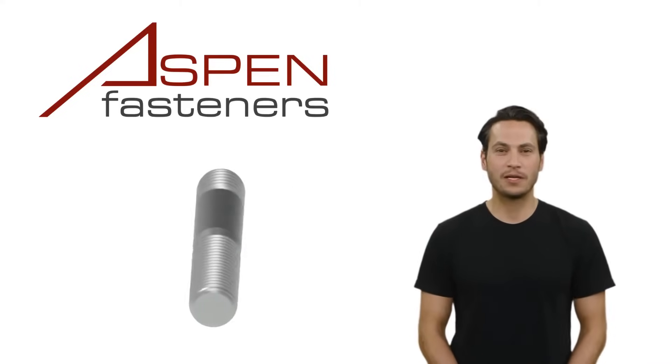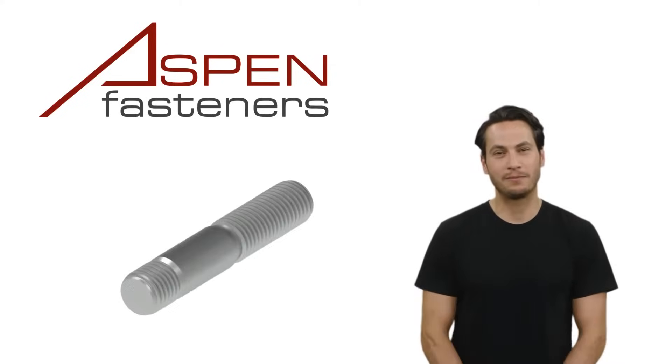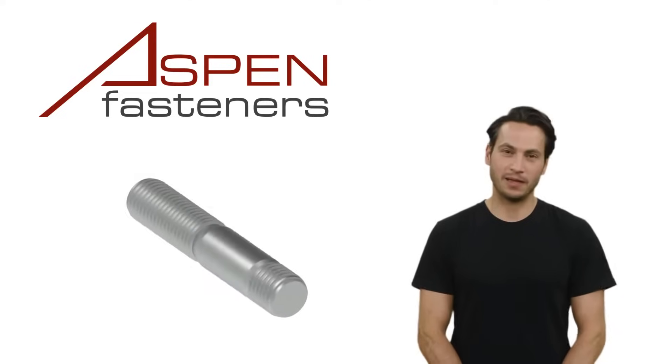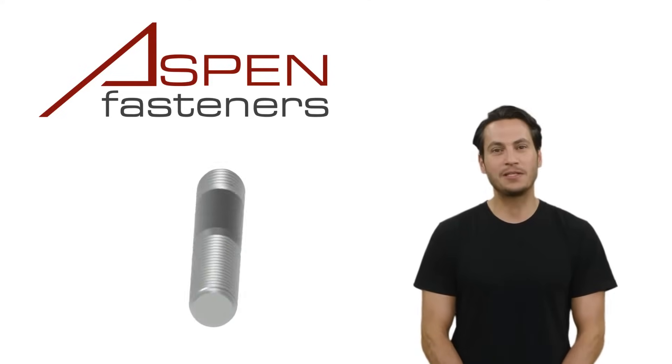One end of the stud, typically with the shorter threading, is called the tap end or screw-in end. The other end is called the nut end, and this will be the end of the stud that is used to tighten or clamp down the fixture being assembled.